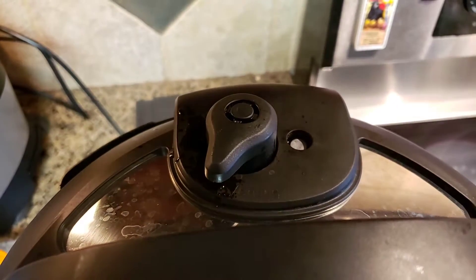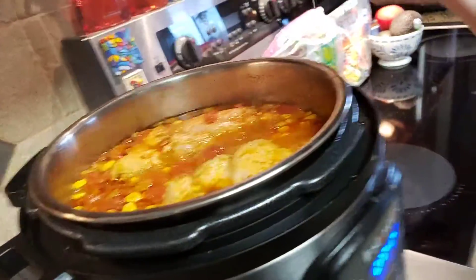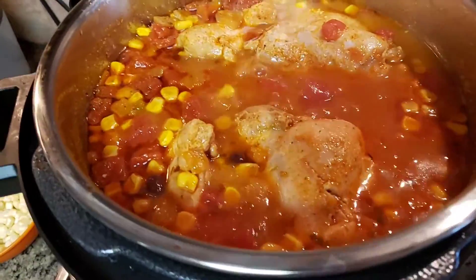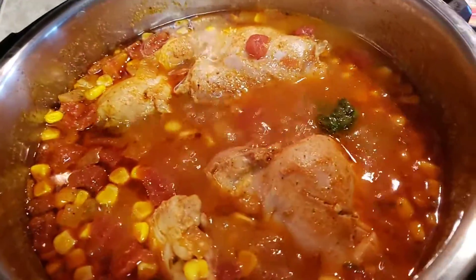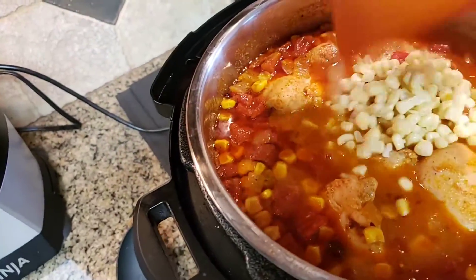Okay, so it is down now. So it is safe to go ahead and open it up. There it comes. And there is the soup. So I'm going to put in some of the cilantro and I will add in the corn.